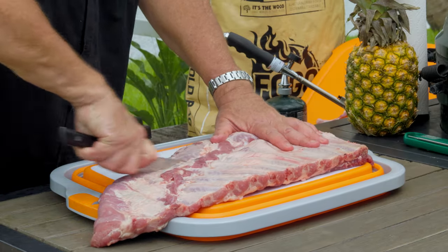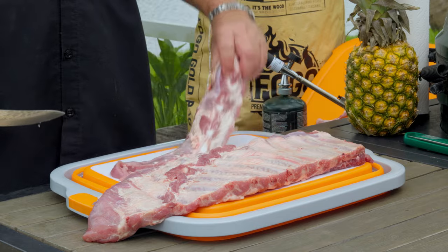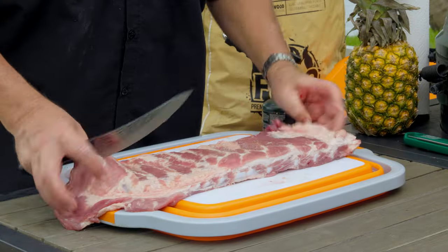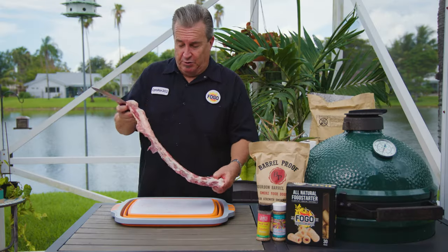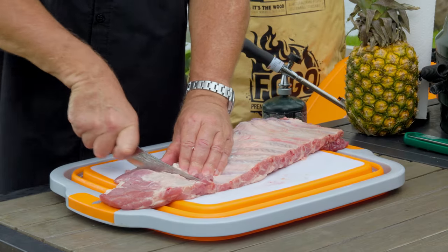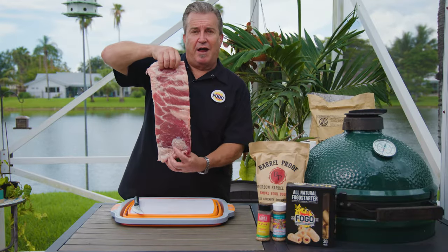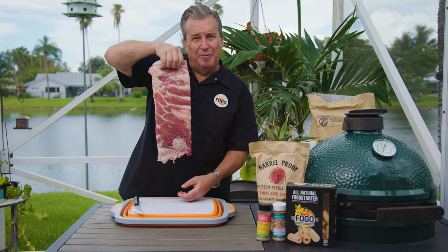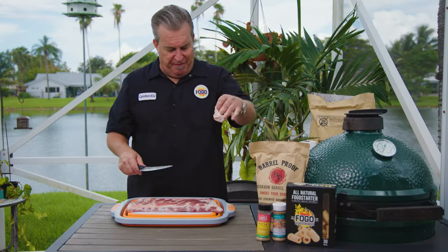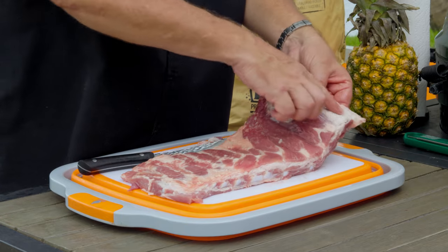Keep it nice and parallel so they're nice and even sized. This is called the brisket end of the ribs - a lot of people call it that. You can use this to make rib tips. Do not get rid of this - it makes incredible rib tips. Smoke it next to your ribs; it's delicious. What we have now is something much more resembling St. Louis ribs. I like to square them up, find the first bone, cut right along there, and square off the edge. And there we have a rack of beautiful St. Louis ribs.